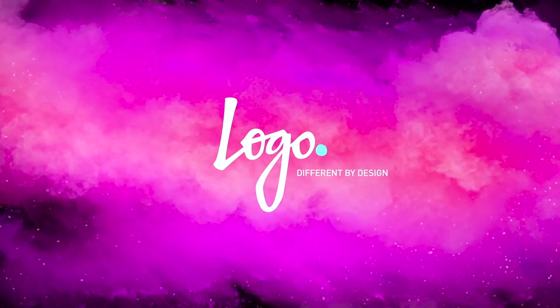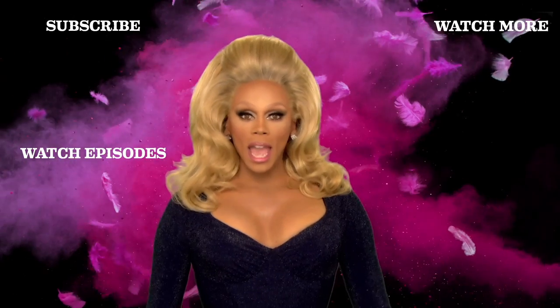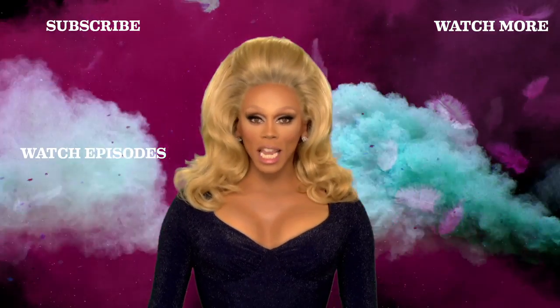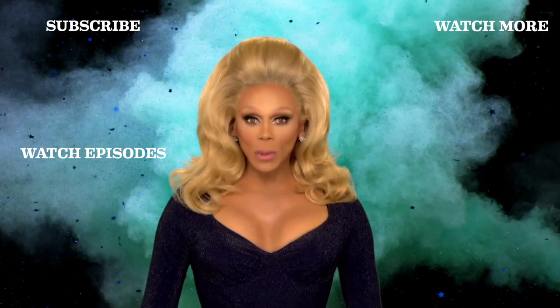Got the wig on, got the look, and my signature lip. This is the ultimate Kimora Black look. Come to Las Vegas and catch me on the strip. When one video ends, just open up another one — it's called binge viewing. Go ahead, I support you.